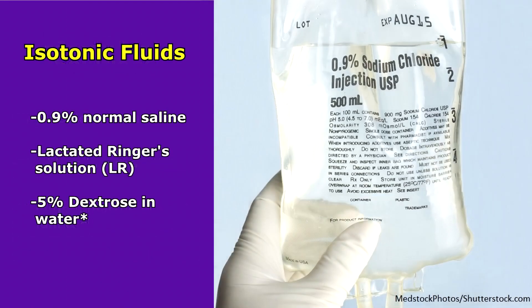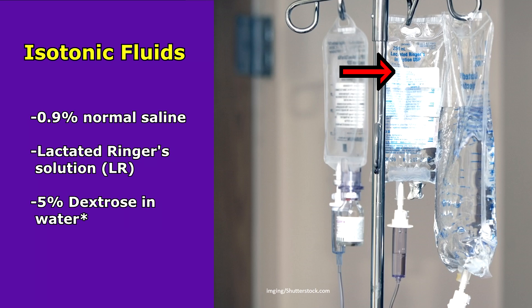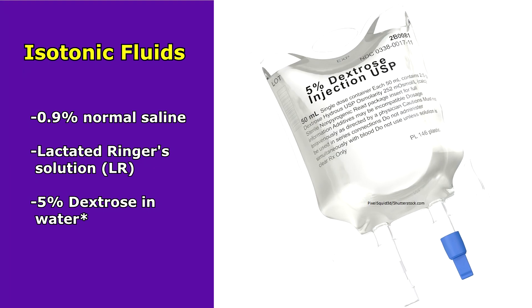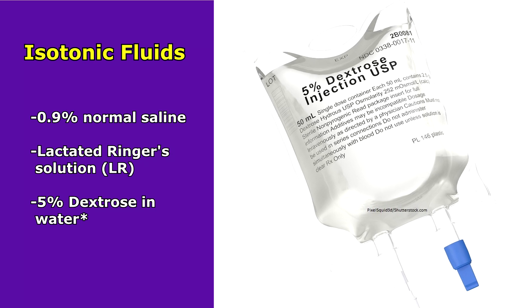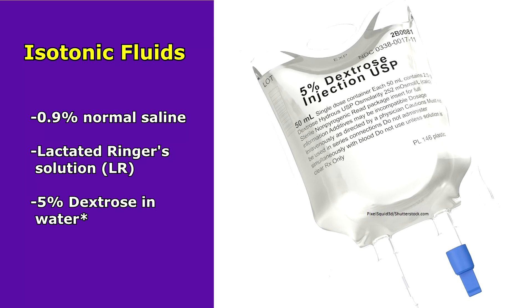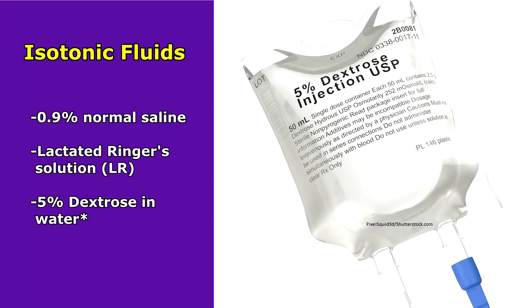Some fluids that are considered isotonic are normal saline, lactated Ringer's solution — also called LR — and 5% dextrose in water. There's an asterisk by this last one, because although it is isotonic, it does work as a hypotonic solution once administered.